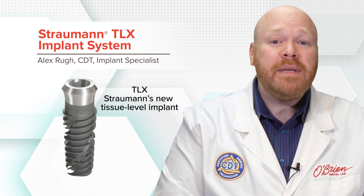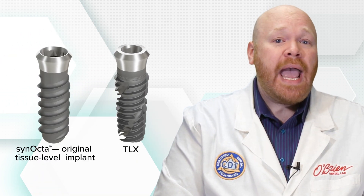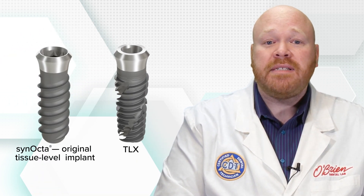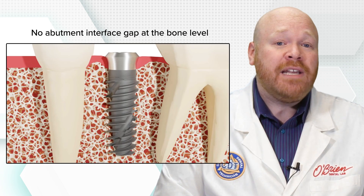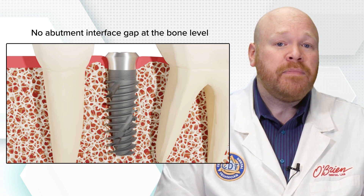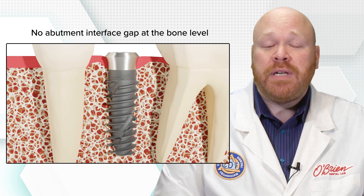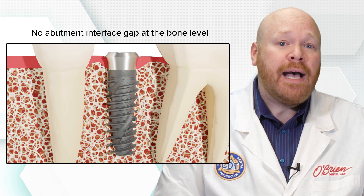The original Straumann tissue level implant was introduced over 35 years ago, and it's been a highly successful system which is still widely used today. One of the biggest advantages of tissue level implants is the absence of an abutment interface gap at the bone level. Having that abutment connection at the tissue level instead is excellent for peri-implant health.